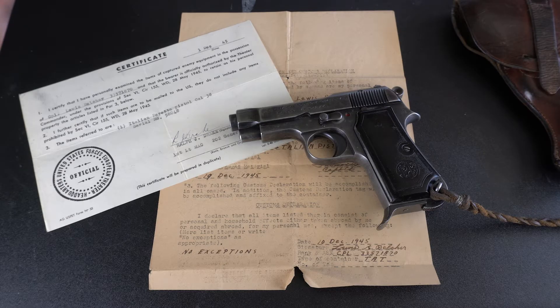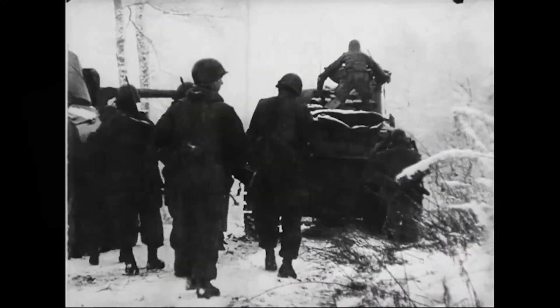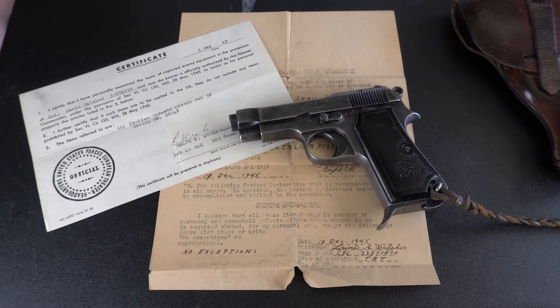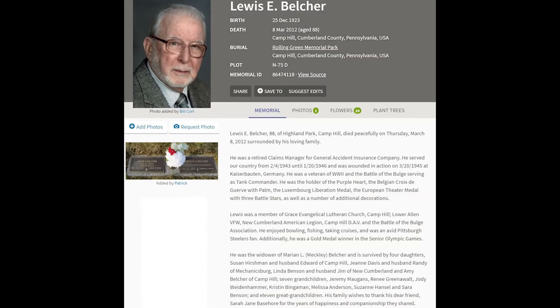Corporal Belcher was a participant in the Battle of the Bulge, serving as a tank commander. He was the recipient of the Purple Heart, the Belgian Croix de Guerre, the Luxembourg Liberation Medal, and the European Theater Medal with three battle stars, as well as a number of additional decorations. This is information I got from the family, from his obituary, so I'll leave the accuracy of that up to that.